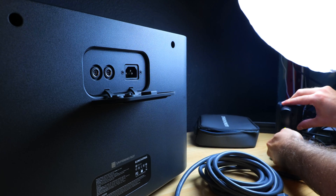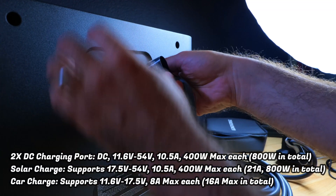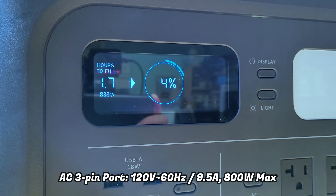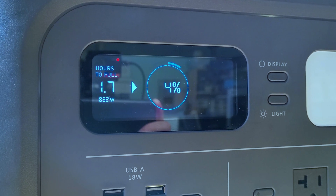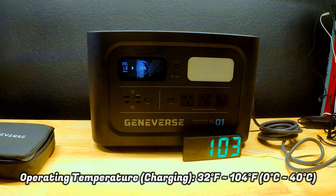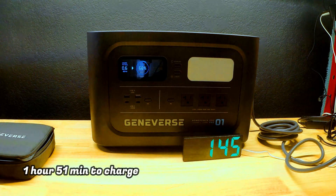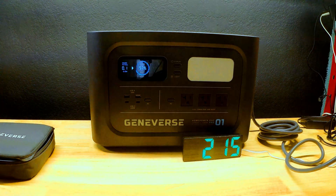Now at three percent charge, we're going to plug the power station into the wall outlet to see how long it takes to charge. On the back there's a port cover with a pair of DC inputs and an AC input, which we're using for this test. The display shows a charging speed of close to 830 watts with a 1.7 hour estimated charging time. Lithium iron phosphate batteries are significantly quicker to charge than lithium ion. I plugged it in at 12:37 PM and it was fully charged by 2:28 PM — a total charge time of 1 hour and 51 minutes, very close to the estimate.